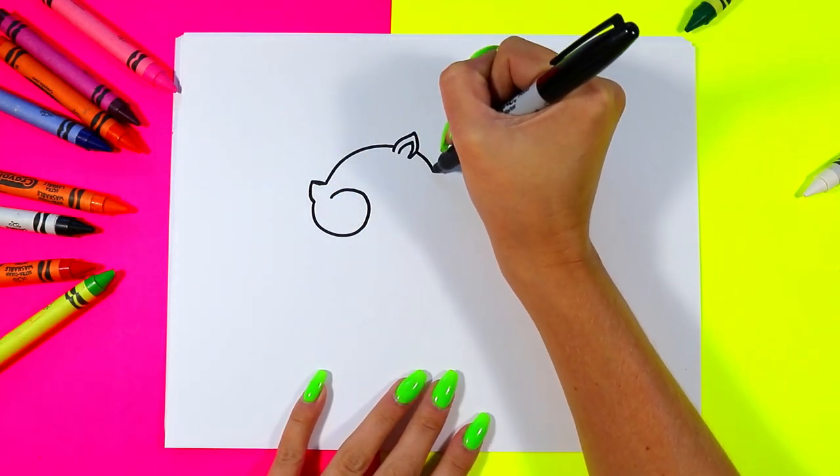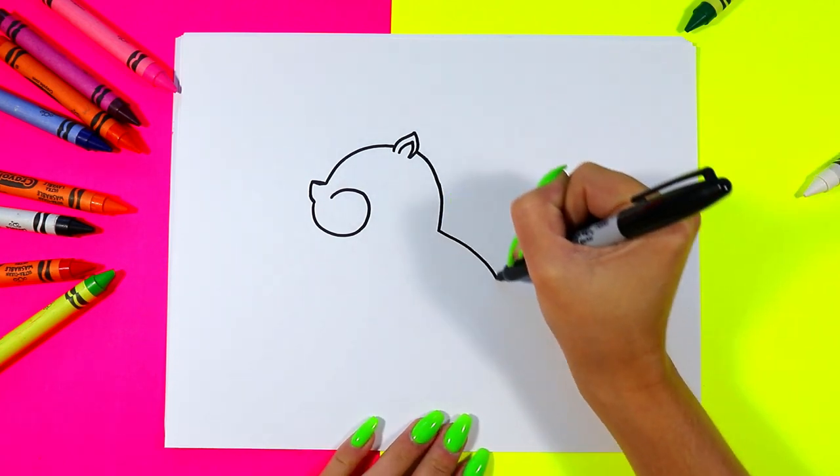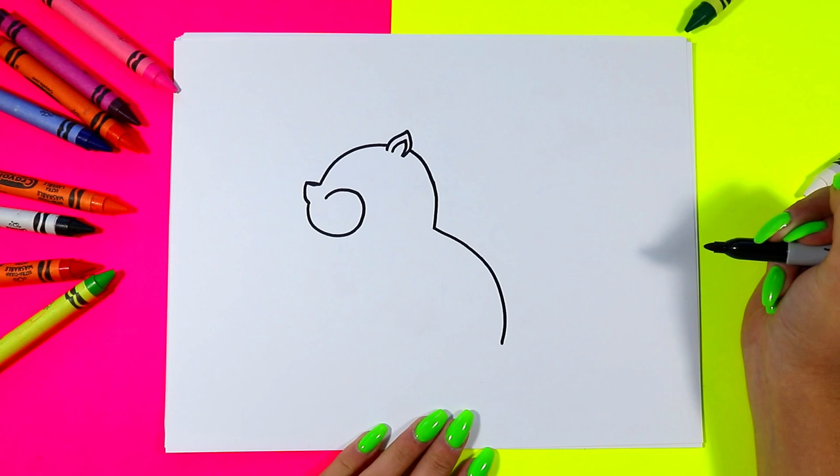On the other side of the ear we're going to bring a nice curving line down for the rest of the head, and then a big line down for the back of your squirrel.